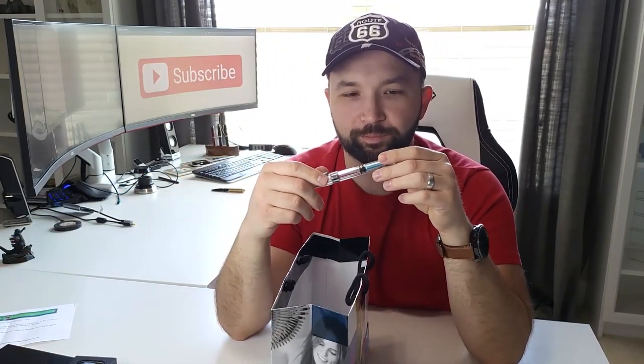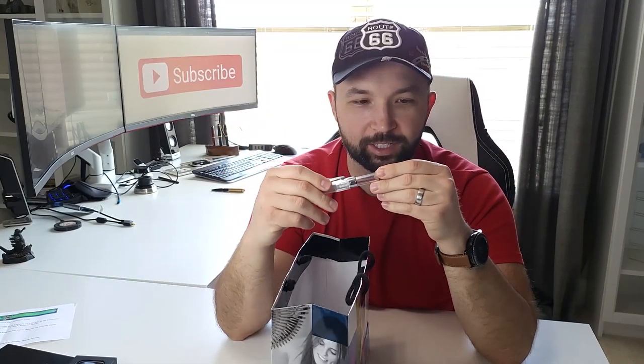I decided to join the local Southeast Pen Collectors Club, so I got this little flyer for that. They also gave me a free pen — basically just Chinese pens they had laying on the table that they probably wanted to get rid of. It's basically a TWSBI knockoff.